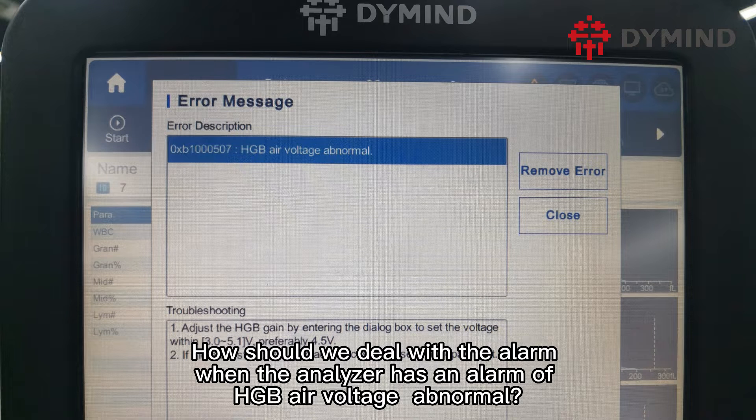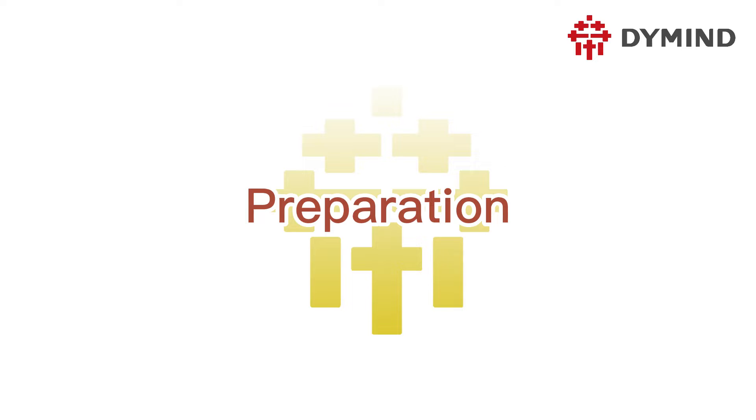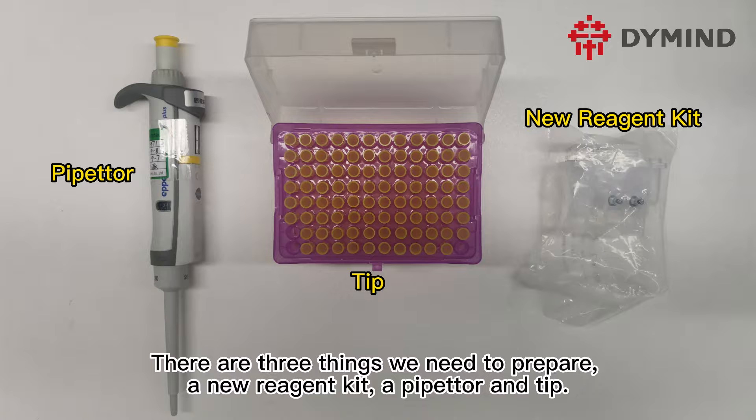How should we deal with the alarm when the analyzer has an alarm of HGV air voltage abnormal? There are three things we need to prepare: a new reagent kit, a pipettor, and a tip.